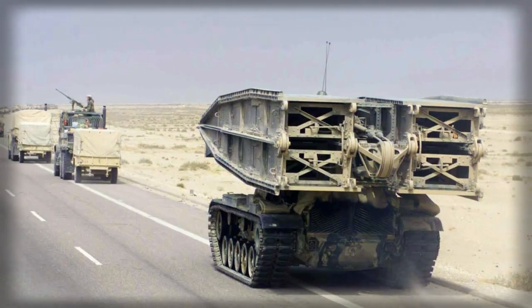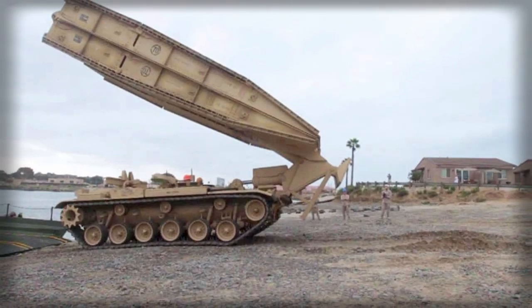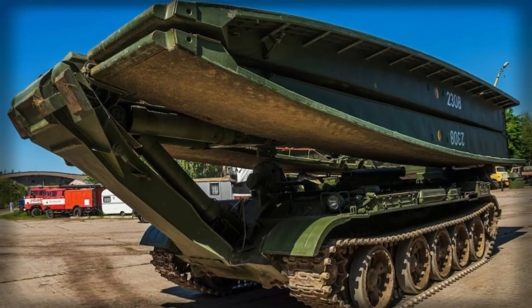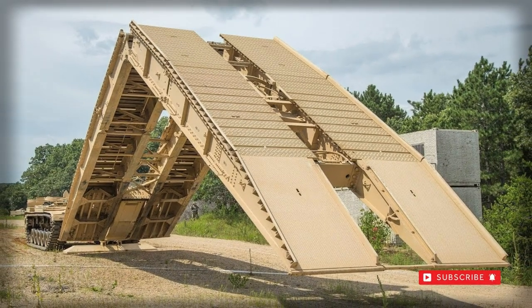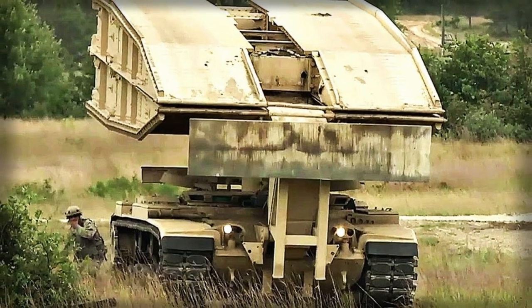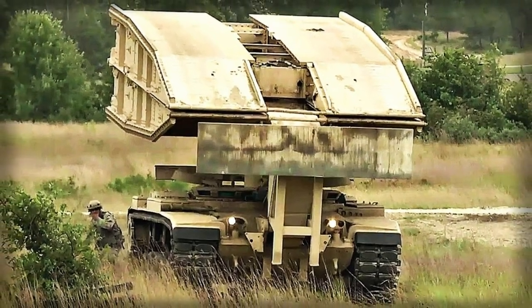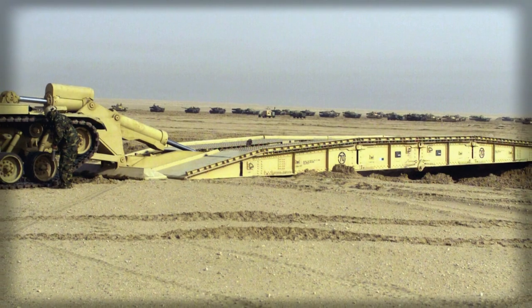In place of this component was a scissors-type bridge assembly set atop a specialized mounting used to launch and retrieve the bridge unit. The bridge has a running length of 60 feet and measured 13 feet wide, allowing most any vehicle to traverse it. The bridge component was made up of two sections seated one over the other when at rest. When extended, the unit unfolded from its shared hinge.